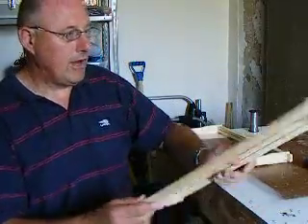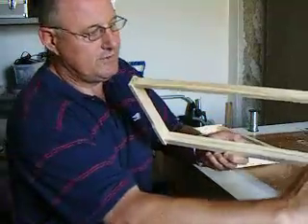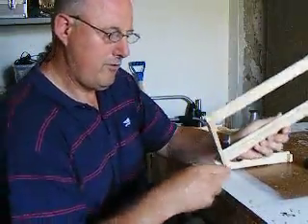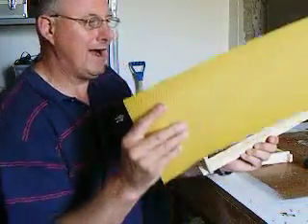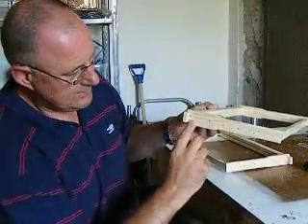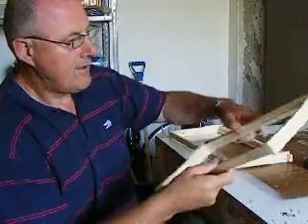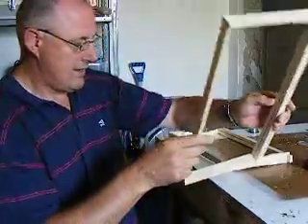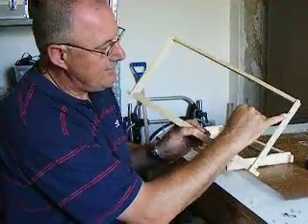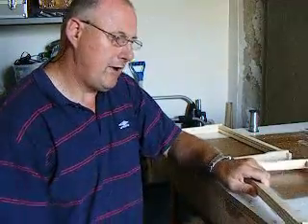The component parts: on the top mainstay you'll notice there is a rebate going all the way in a few millimeters to allow one side of the wax to fit firmly in. On the side support arms there are four pre-drilled holes - five in this case because I've made a mistake - which allow the wire to be passed through, and with the aid of some panel pins, one here and one here, tie the wire to it with a pair of pliers.